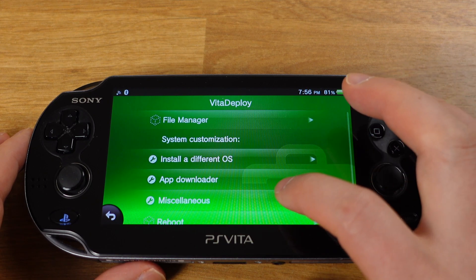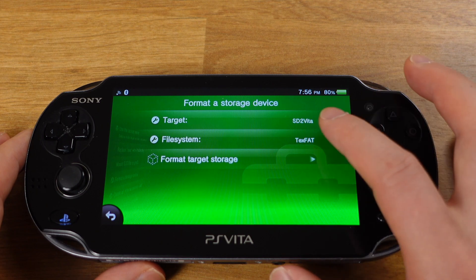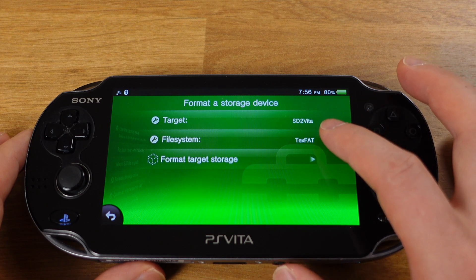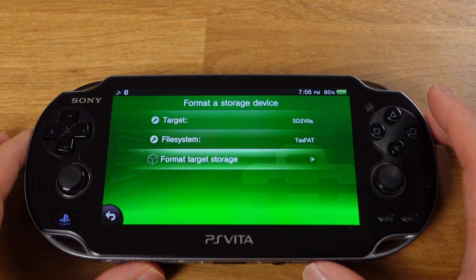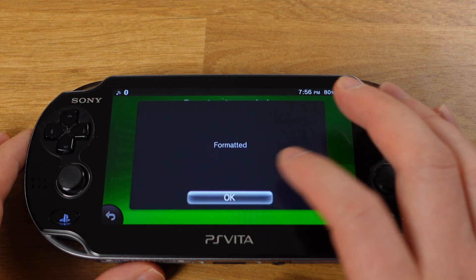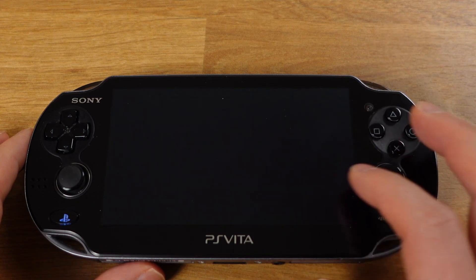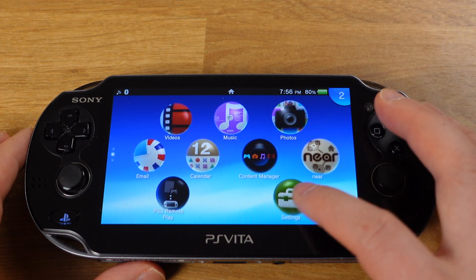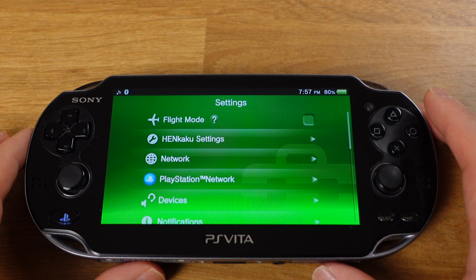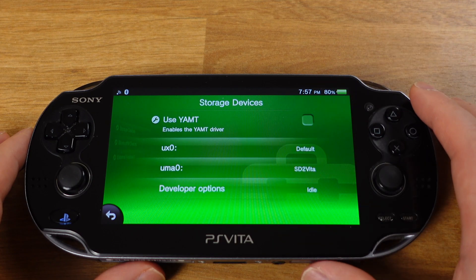Next, go to Miscellaneous, then go to Format a Storage Device. Here, make sure the target is set to SD2Vita and the file system is exFAT. Then click Format Target Storage. Wait about 10 seconds — it will show a format prompt. Click OK, then click Go Back twice. From here, click Reboot. After the system reboots, go to Settings, then Device, then Storage Device. Check Use YAMT.